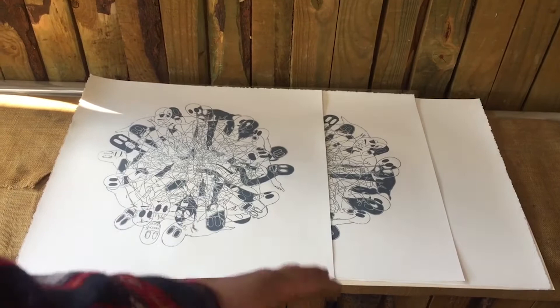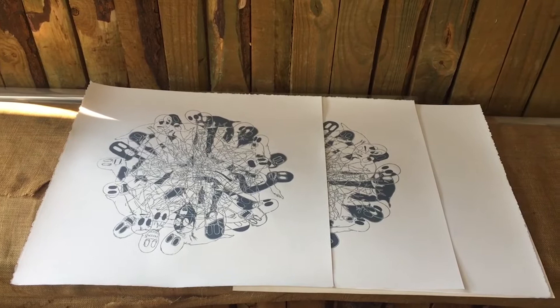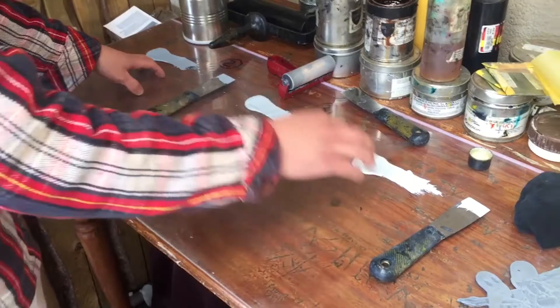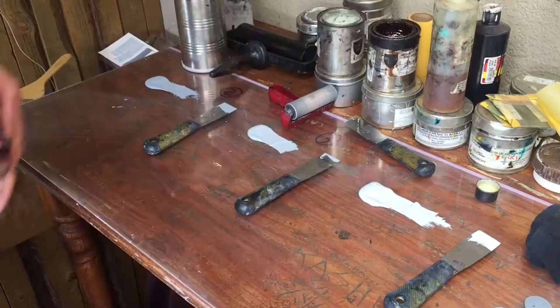As you can see, I have my first layers printed. After multiple tests I decided to go from dark to light in color with my layers. So we're going to move over to the inking table. I have my three different inks laid out — this is layer number two, layer number three, and layer number four. I'm going to show you how to modify ink.